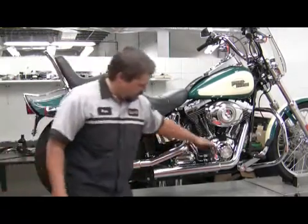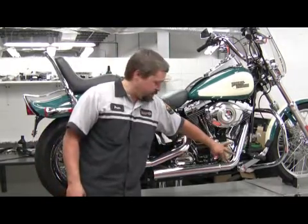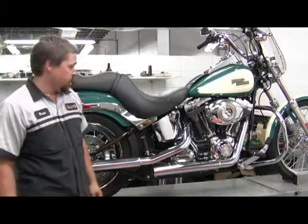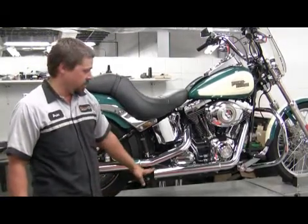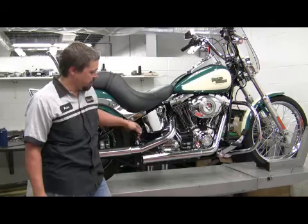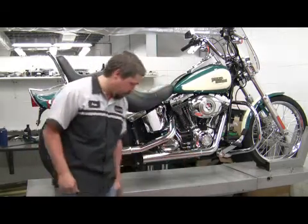The muffler comes off — it's just one short piece that slips on to the stock head pipes and they significantly change the sound of the bike. These are louder mufflers than normally come on the stock bikes. They're generally fairly easy to remove and replace — just a few mounting bolts on the back and a clamp on the head pipe hold them on.